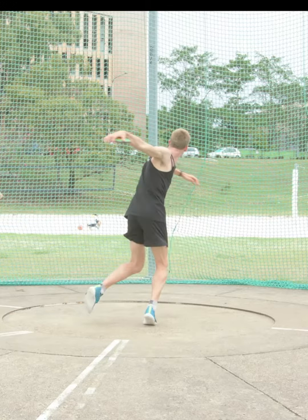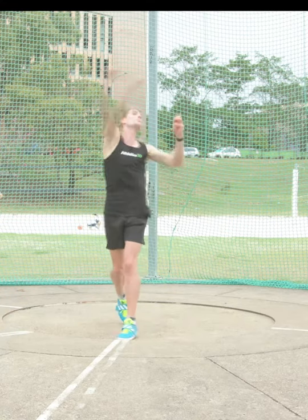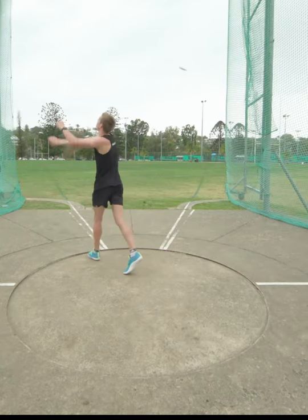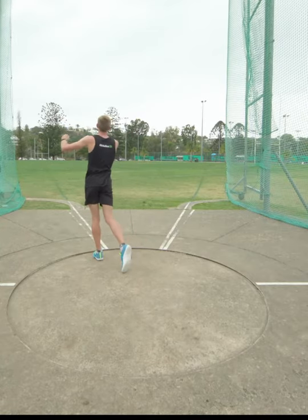While staying low on the ball of the foot, quickly turn the right foot 360 degrees to the front to land in the power position. The half turn is used as the first coaching sequence before introducing the full turn.